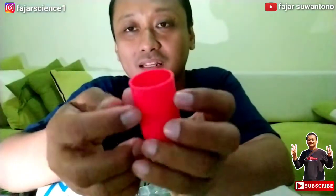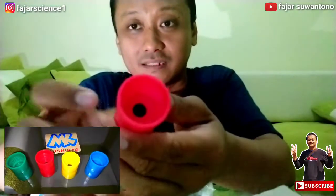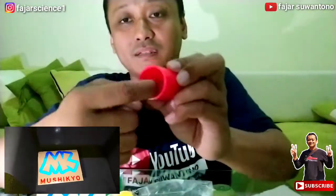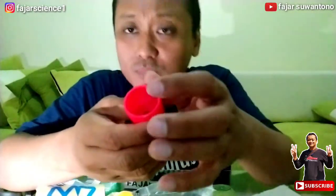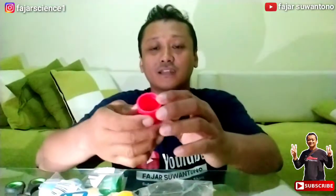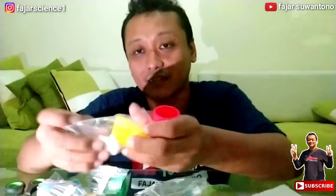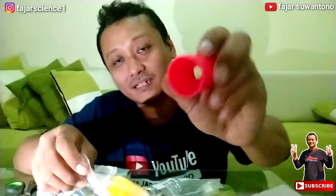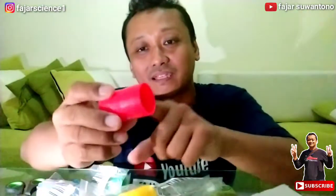Nanti saya coba perlihatkan dari kamera belakang juga. Nah jadi ini ada lubangnya. Dan ini untuk ukuran, muat, dari tutup, dari mulut botol. Ini ya, Coca-Cola atau Sprite atau Fanta. Nah ya, kita lihat yang kuning. Ini tutup botolnya, jadi ada dua, disatukan, ini sudah sepaket dan sudah dipacking.